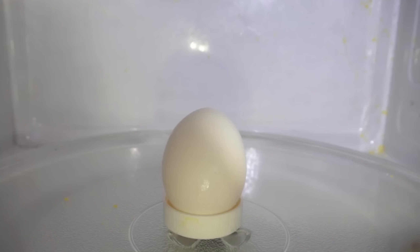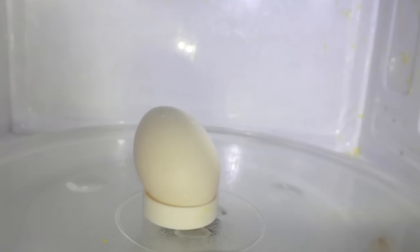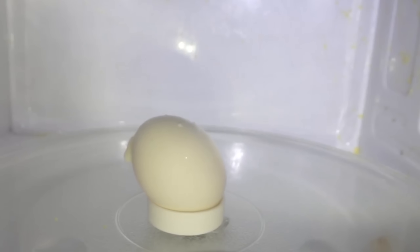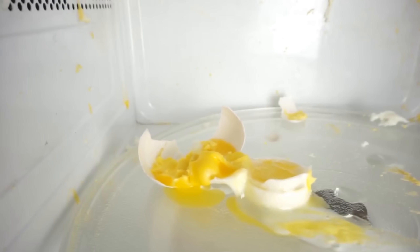Before we try this, let's see what it looks like on just a normal chicken egg. Exploding egg in a microwave — three, two, one. Whoa! Okay, so here's the aftermath of that explosion. Look at that — just demolished the egg. I've got some cleaning up to do here.